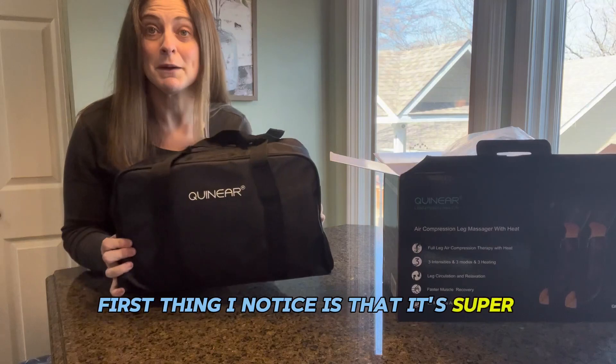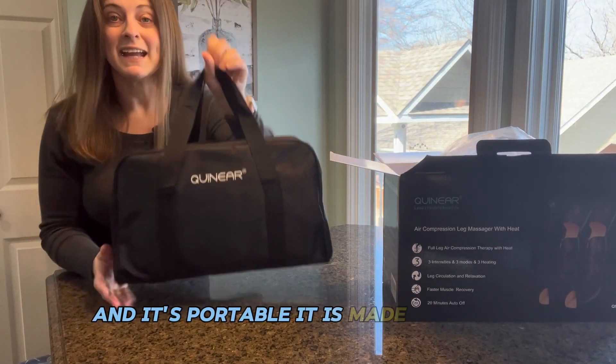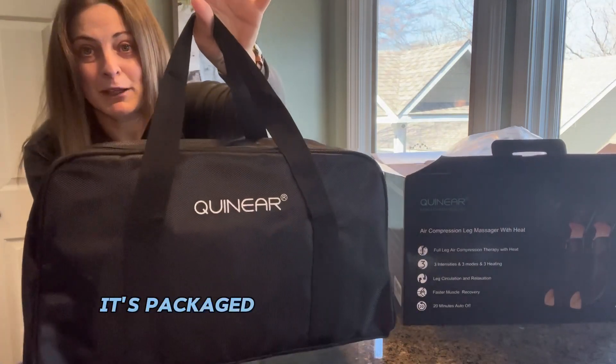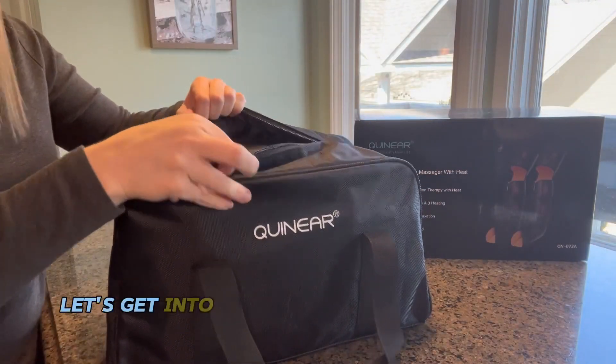First thing I notice is that it's super compact and portable. It is made to travel, so if you're going to take it to the gym or if you are on the go, it's packaged up just right for that purpose.